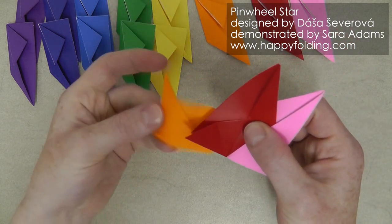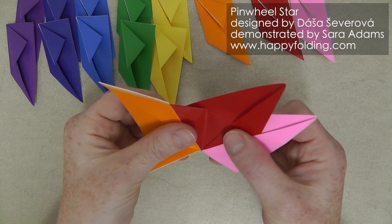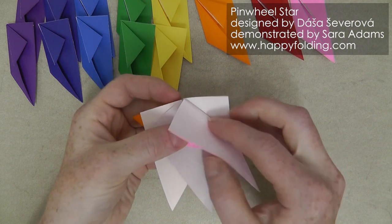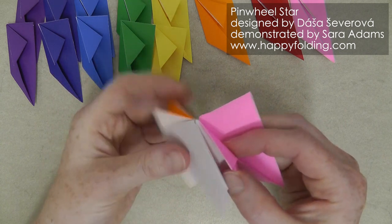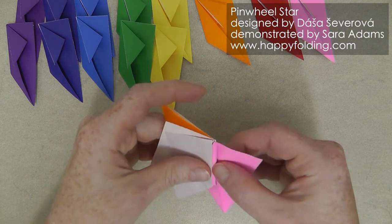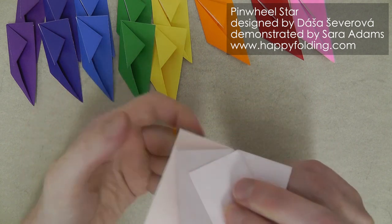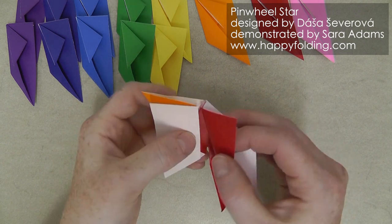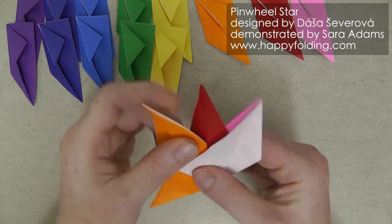Then we're going to take the next one, and again take this single layer flap, insert it into the next module until they're nicely aligned and collapse. And while we're doing this, we want to secure them even more — for that we're going to take this flap section right here and put it inside this pocket right there. You can just slip and tuck that inside to make it nice and locked together. Then you take this section and just lift this up for perhaps a little easier access, and then flatten down and push together to get these to be nice and tight.